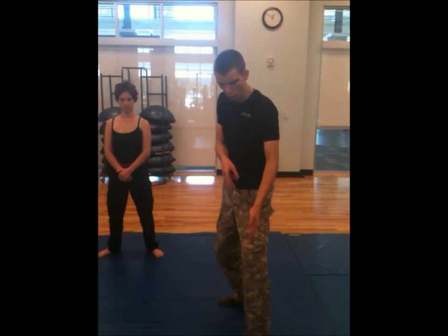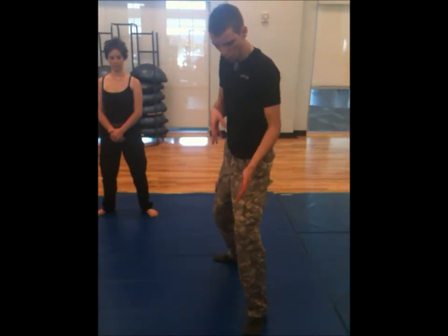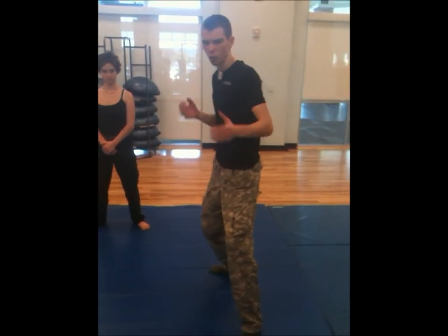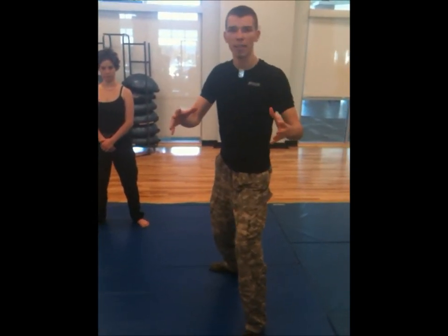You want to be on your tiptoes, just bouncing back and forth, being very flexible. You're going to throw all of your momentum into the kick.